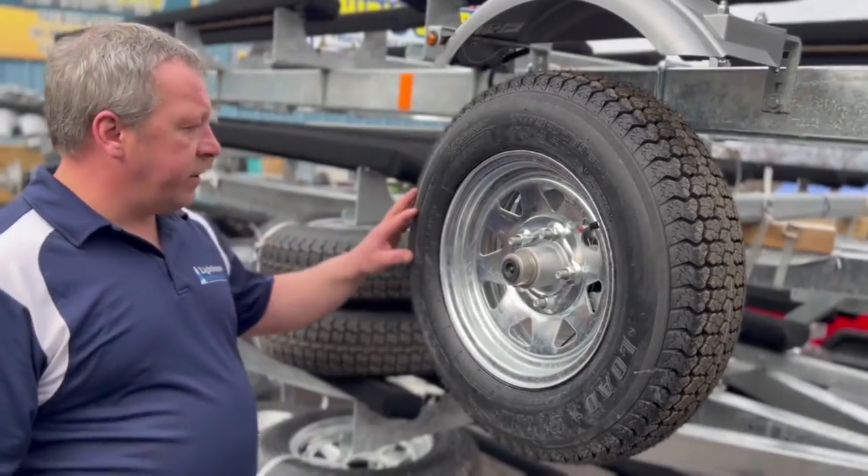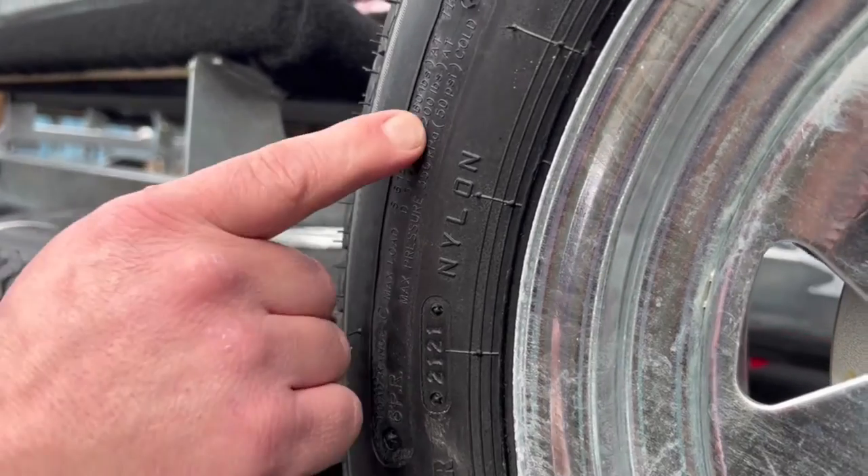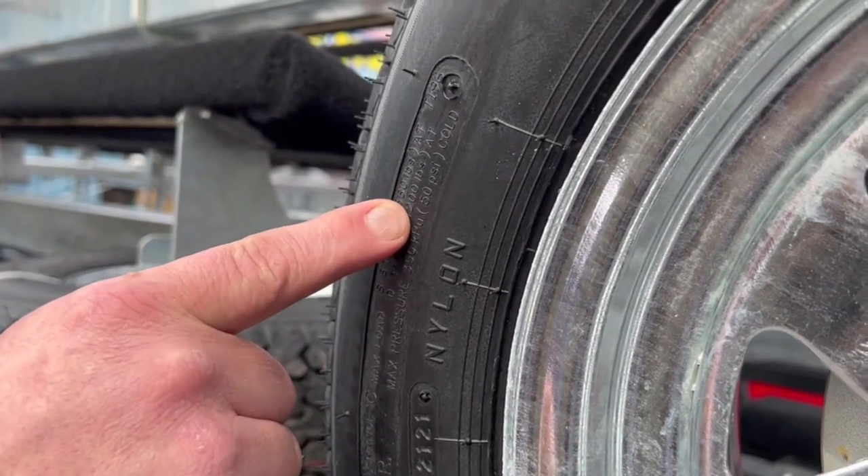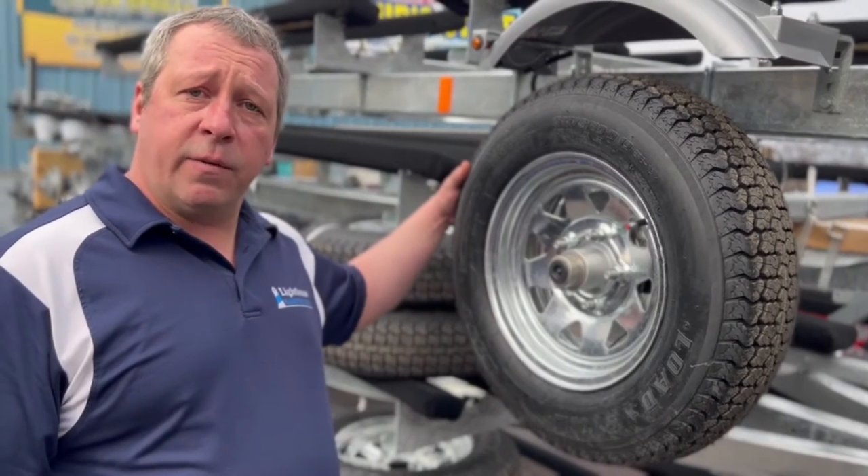Over in this box over here, it tells you how much pressure should be in the tire. It gives you the load range and tells you how much PSI should be in the tire for air. So if you have any questions about tires, give me a call. Thank you.